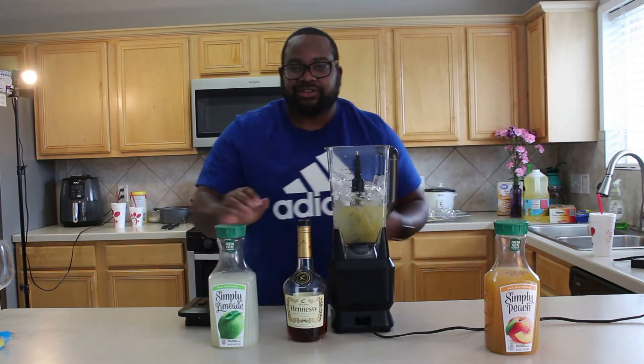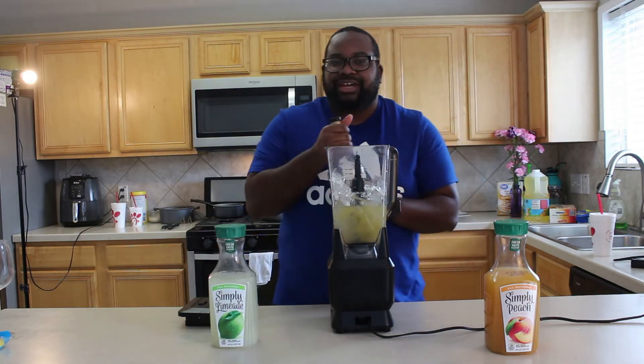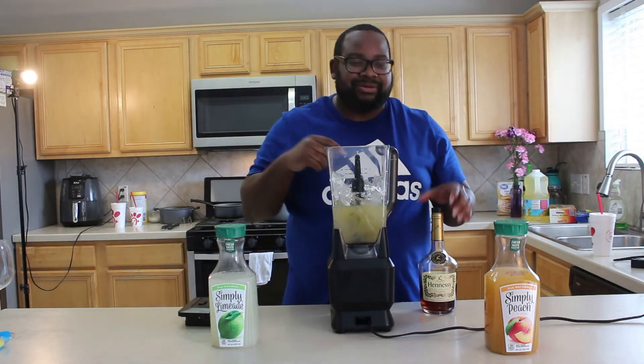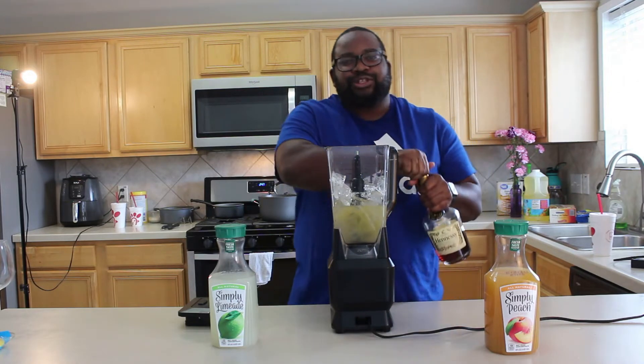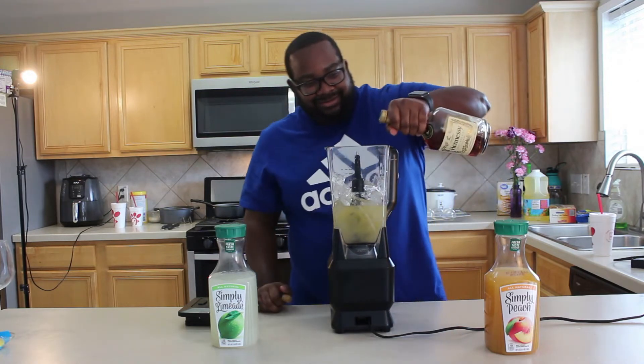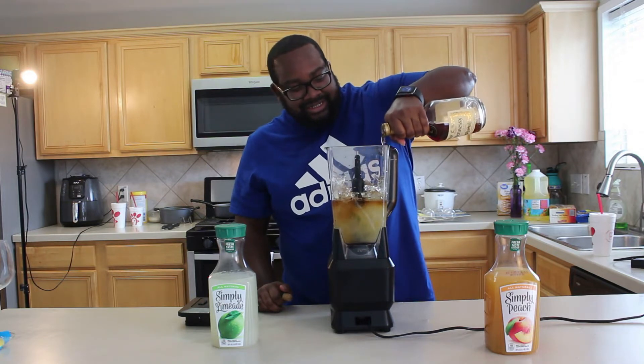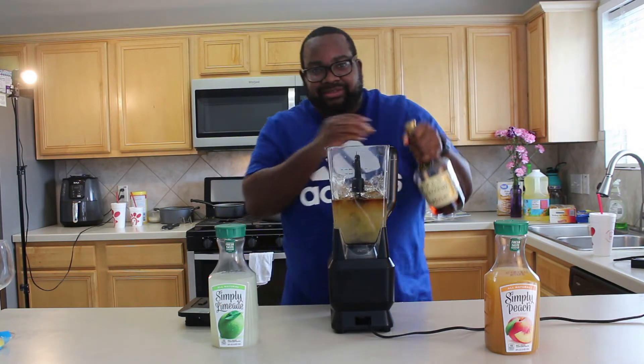Like I said last time, we don't have no measuring cups, so pour to your spirit — not your ashy spirit. If you've seen my previous video I'll link it below, but pour to your spirit. We're just gonna pull it up to hand level.